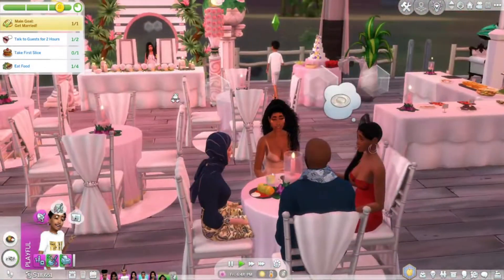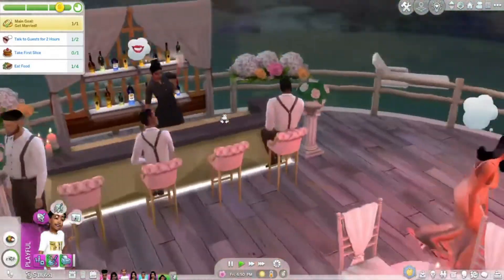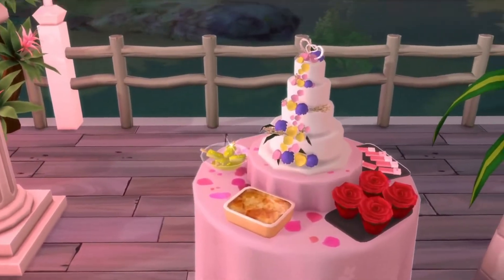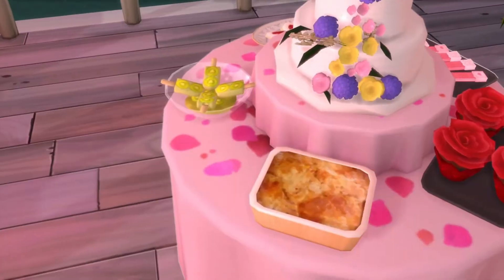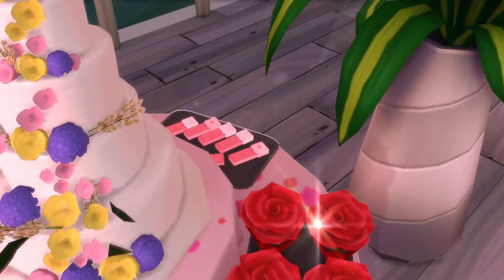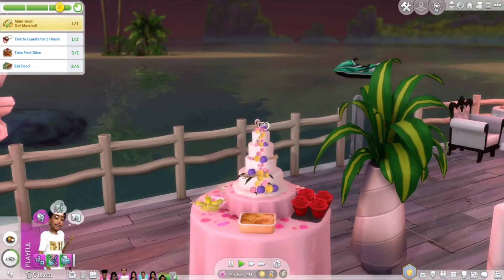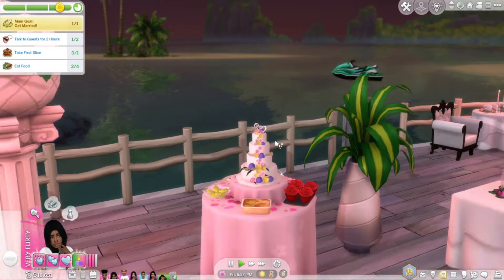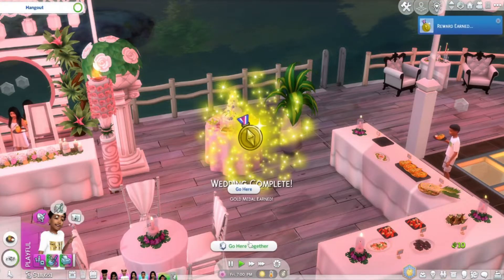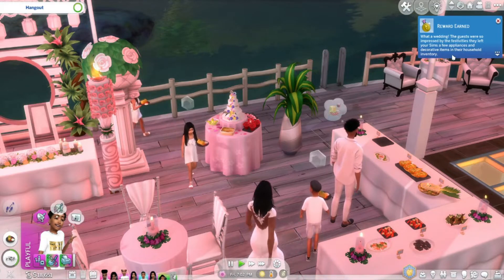Look at my mom over here with my dad, SML, my man's mom — people at the bar, Posh, Tarik, Maddie, Kenichi. Posh looks drunk y'all — Posh is tore down! Y'all, we got the cake! I forgot to check out the dessert table. We got a wedding cake — look at that wedding cake! We got peach cobbler, kiwi popsicles, heart-shaped cookies, strawberry vanilla wafers, rose cupcakes. This wedding cake is to die for, y'all. It is to die for. The guests were so impressed by the festivities they left some appliances and decorative items for your house — inventory!